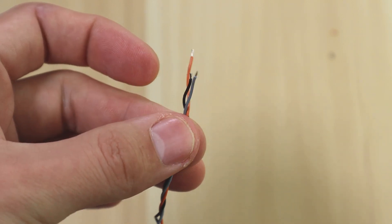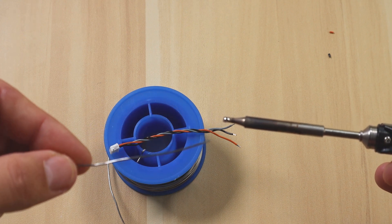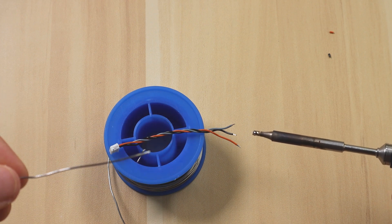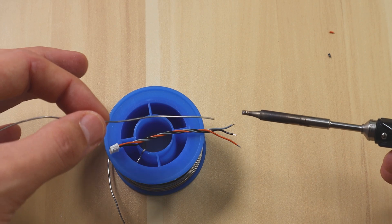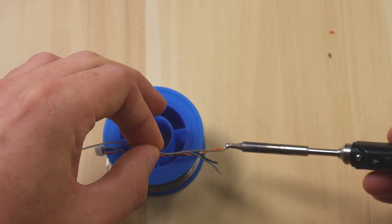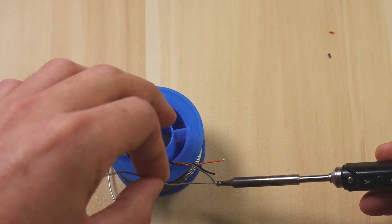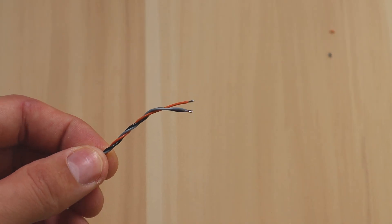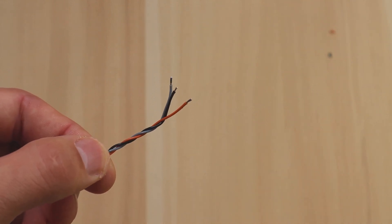Now tin the wires so they're ready to solder onto the board. When tinning, apply a little bit of solder to the tip of your iron. Make sure you don't hold it there too long as these wires tend to melt — just go in and tin them quickly. If it's melting too much don't worry, you can trim it with side snips. Make sure you tin all three wires, and once they're all nicely tinned you can go ahead and tin the board pads as well.